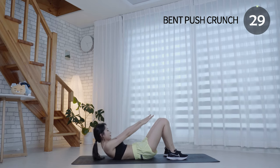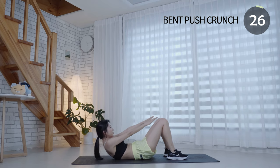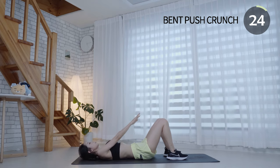This is ideal for strengthening your core, which includes your lower back muscles and side abs.